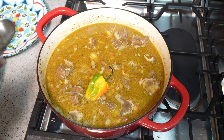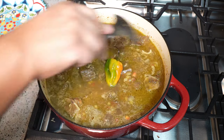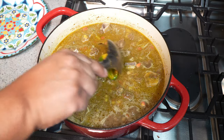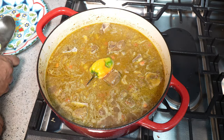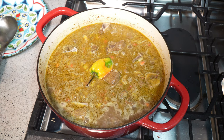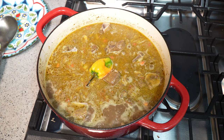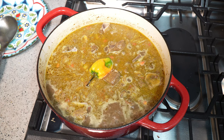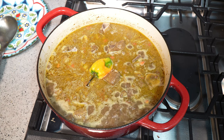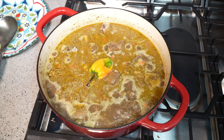Here we add Caribbean sunshine — a whole scotch bonnet pepper that I'm just going to tuck down into the pot. This is supposed to be spicy. I like it spicy, so later on I will break it open, but what I want to impress on you is: allow it to braise for about an hour with the pepper floating and try your best not to break it. Fish it out if you don't want the kick of heat — you'll still get the nice scotch bonnet flavor. It's boiling vigorously now, so I'm turning the heat down and placing the lid on slightly ajar.